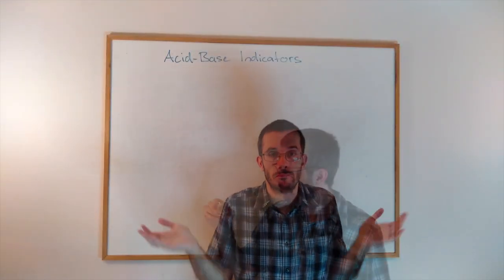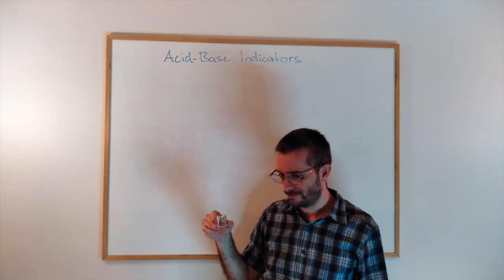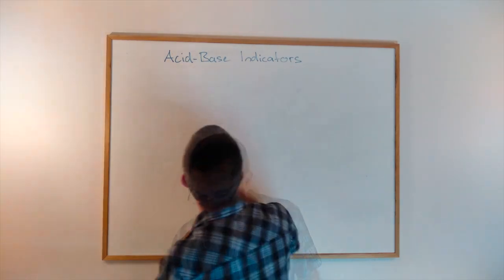So let's assume you want to figure out the pH of a solution, but you don't have any litmus paper. What could we do? Well, there is a solution.